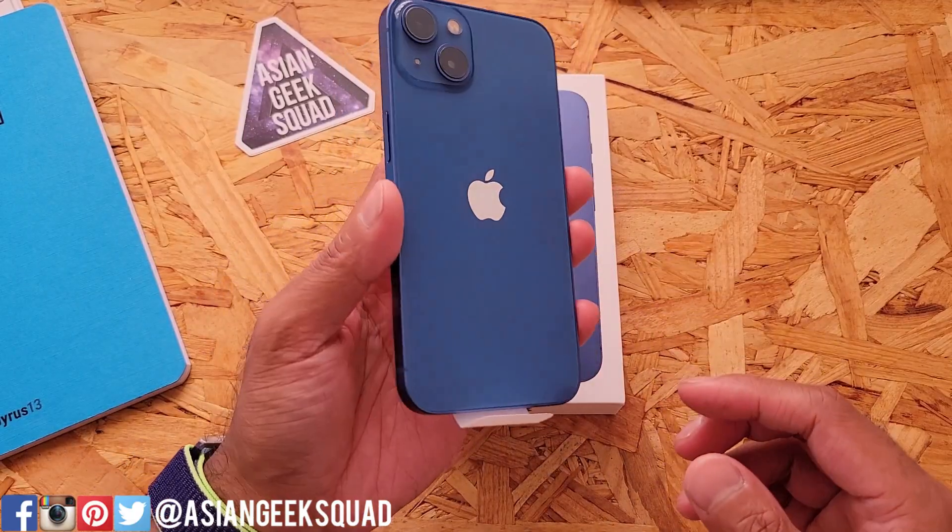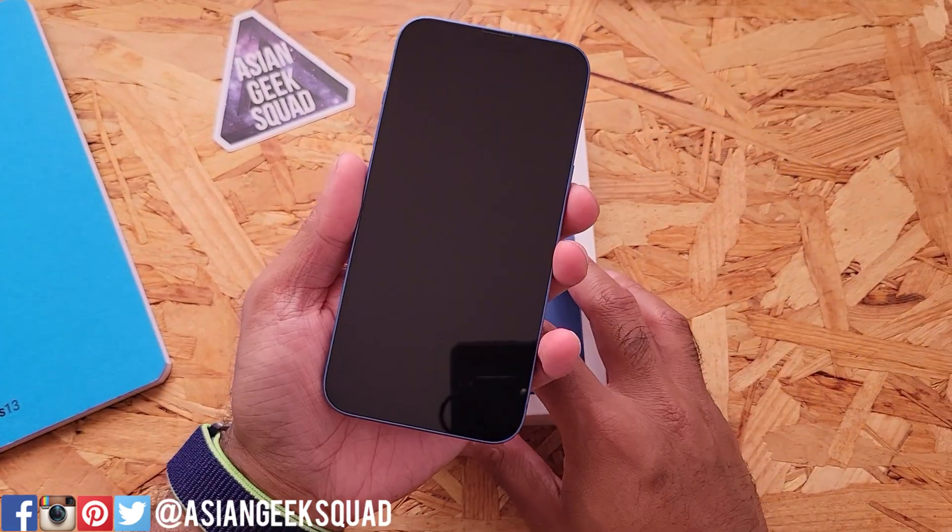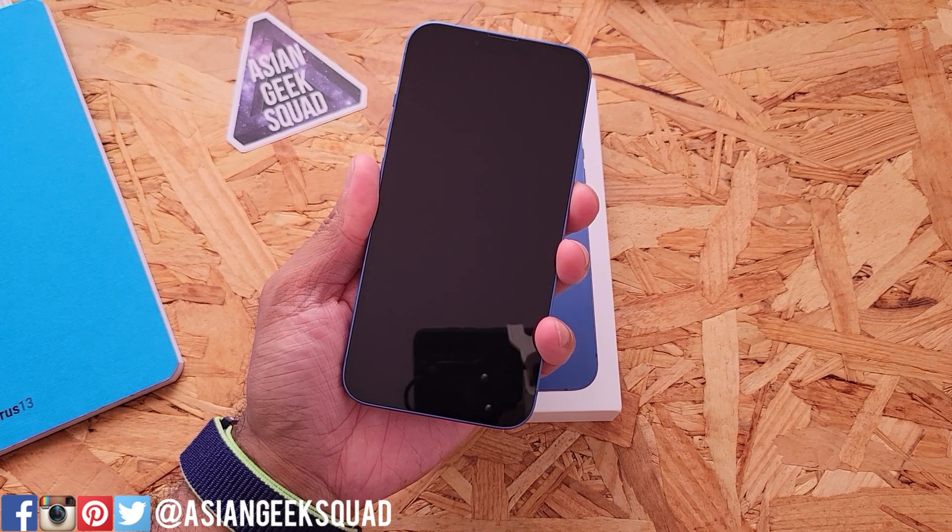Here is the iPhone 13 in blue. Let's go ahead and remove it. Alright, let's power it on and talk about what's under the hood.